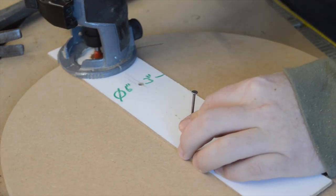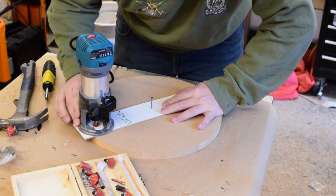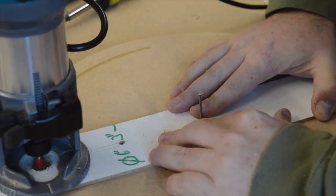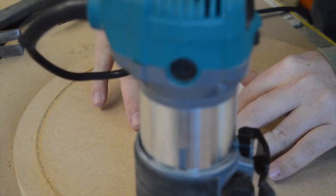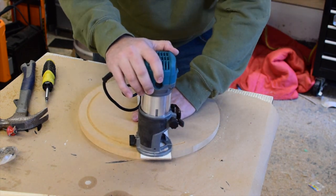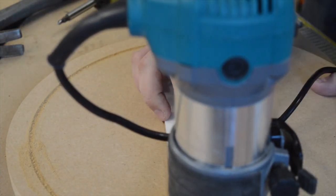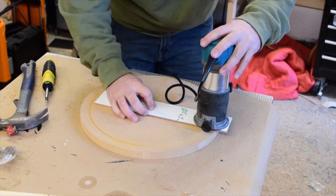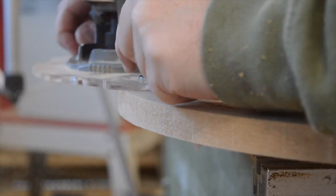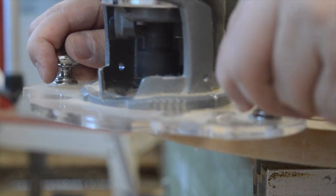Using a V-bit in my trim router, I cut a small groove around the outside of the clock face. This will allow me to place a bead of epoxy later on to give a nice decorative touch to the clock. Then, using the roundover bit, I rounded over the edges of the clock face just to make it a little bit more aesthetically pleasing.